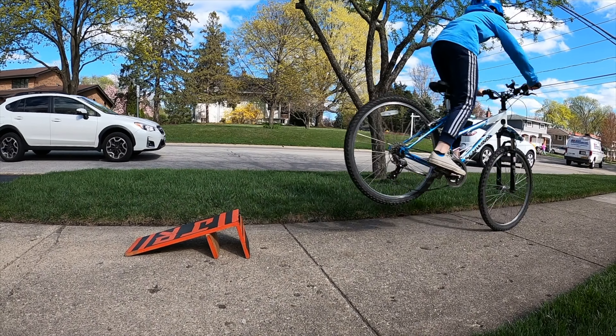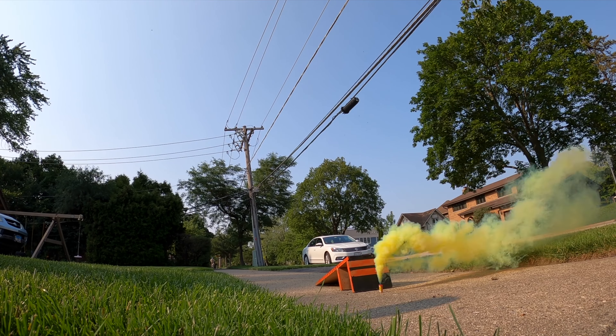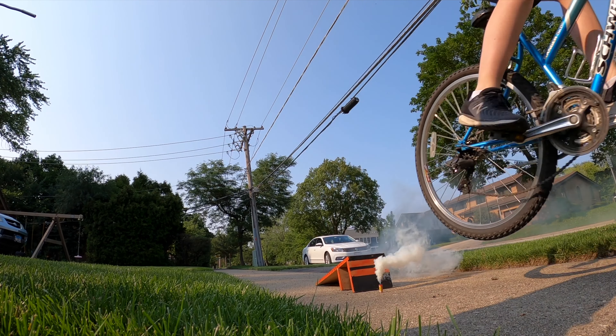Near the end of 2020, I built this very skinny kicker out of some scrap wood from an old shelf. Today, I felt like I was ready for something a little bigger.